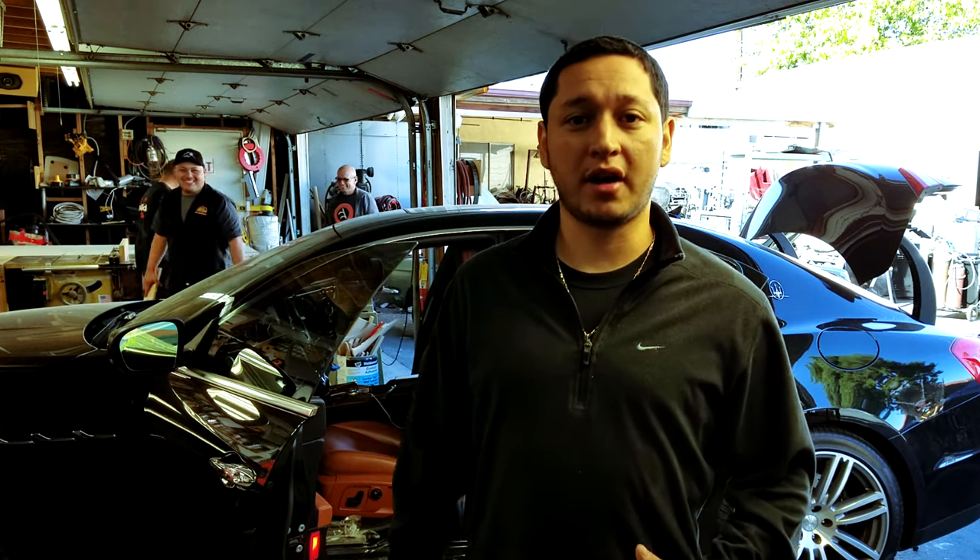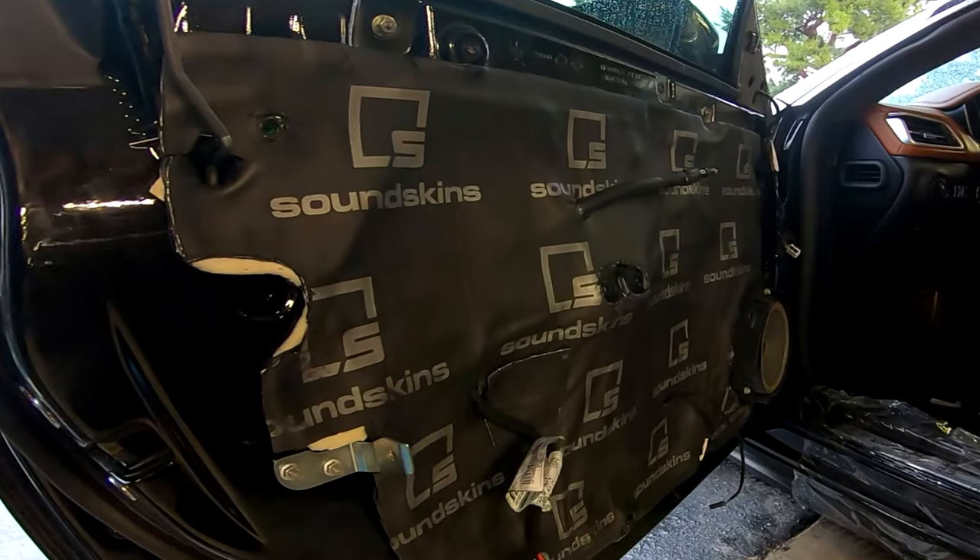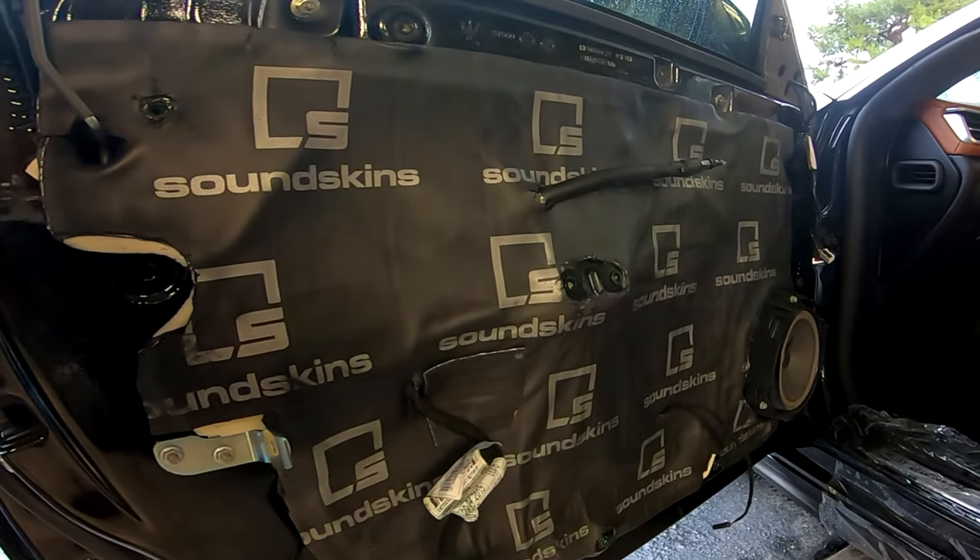Also in the Maserati, we're going to be replacing all the speakers. As you can see we replaced all the speakers, and we added sound skins to help with the road noise and also give you better sound — because everybody knows putting sound deadening in is like the best upgrade you can do for a speaker, especially if you spend that much money on a speaker.